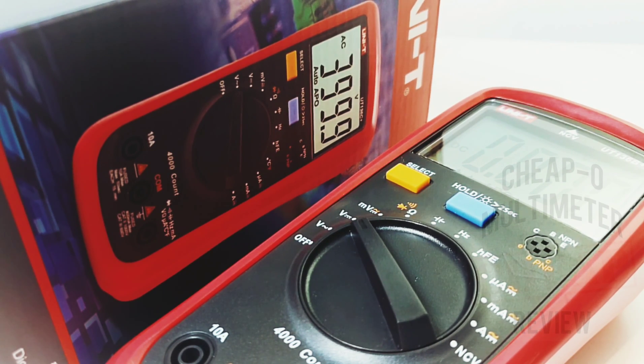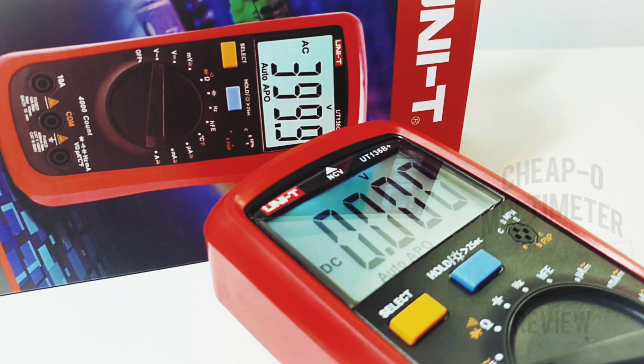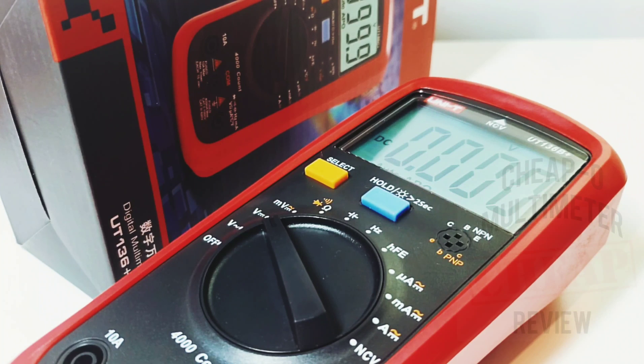This is mostly an improvement over the old UT39C Plus — and I do say mostly. Too bad about the continuity: they took away the visual LED indicator — why why why, the cutout is there, they should have kept it. It's also not as loud, and that's a shame. Definite improvement on the backlight though — five minutes-plus works for me. It's crisp, clear, nice bold font. The capacitance mode was a bit of a fail — couldn't get past the 5 millifarad mark.